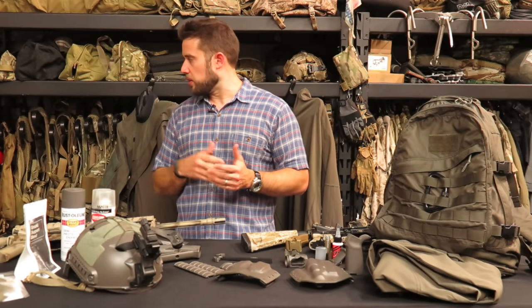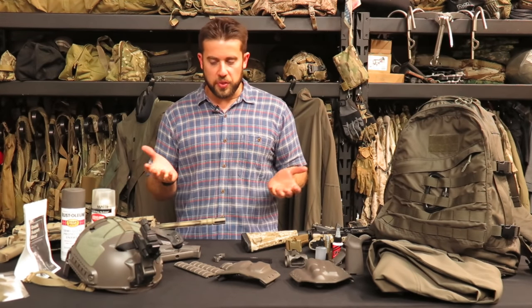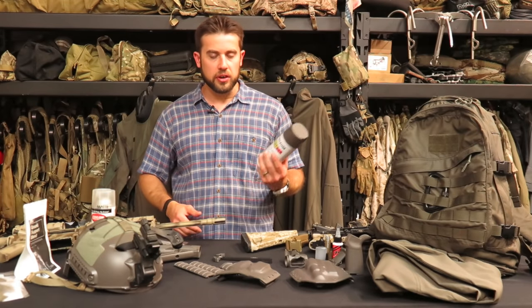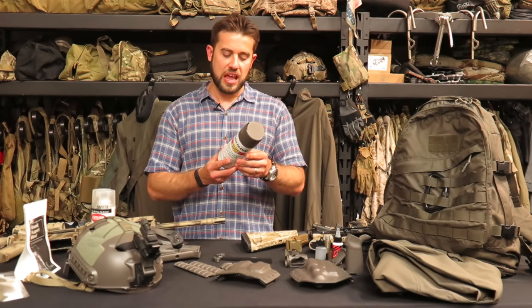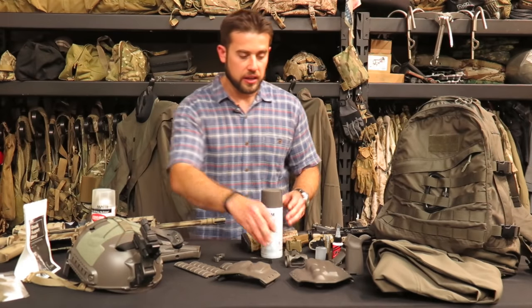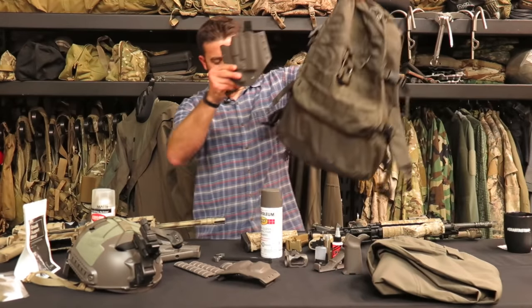What I did was source some stuff from LBT already in that colorway. For things I couldn't find, I went to the hardware store, took some mass gray stuff with me, and started color matching spray paint caps until I found a very close match. This Rustoleum color — 7754 anodized bronze — is a super close match to mass gray, in my opinion. You can see that on this holster I painted.